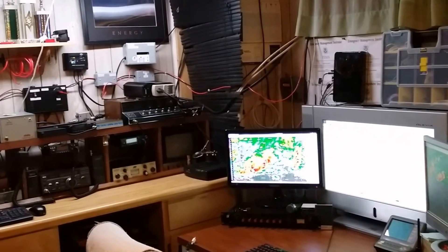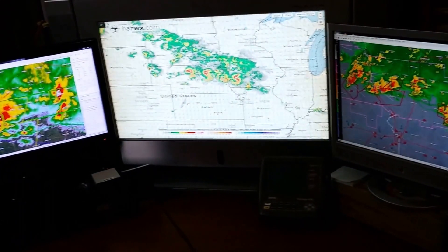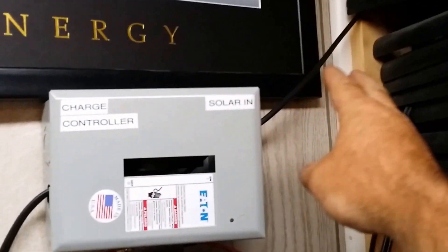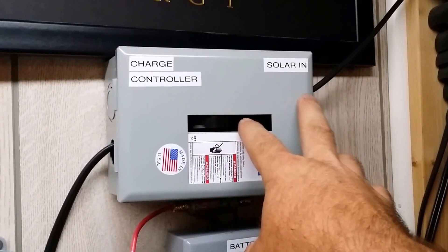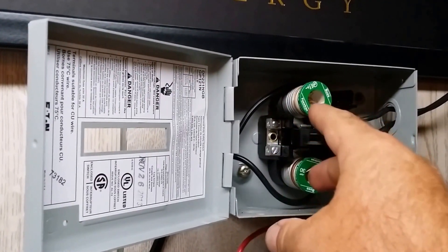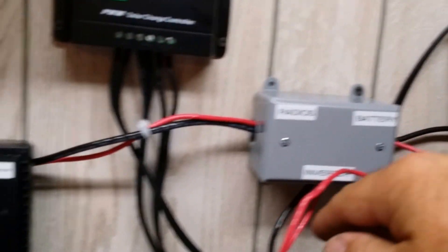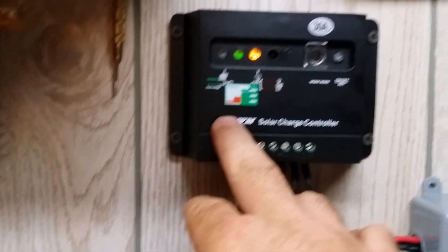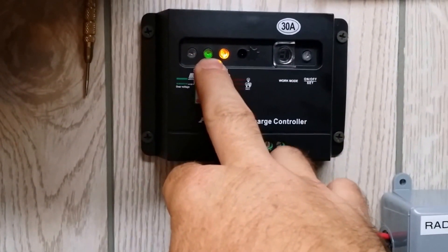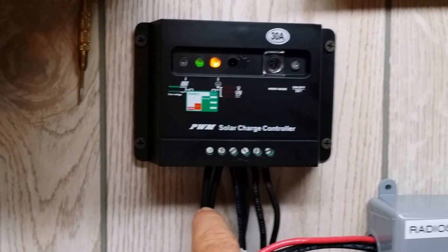Back downstairs now. Here is where the solar panels are coming down into. This is a disconnect box here — on the inside the positive and negative come in, and there are two 30-amp fuses here, so both positive and negative are fused coming down from the solar panel. They come down into the charge controller here. This is a PWM charge controller — pulse width modulation. You can see it's nighttime so there's no solar coming in. My batteries are fully charged at this time, or very close to being fully charged, and the load is on right now.